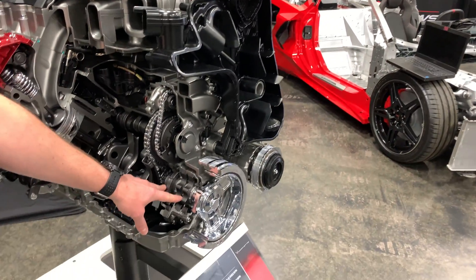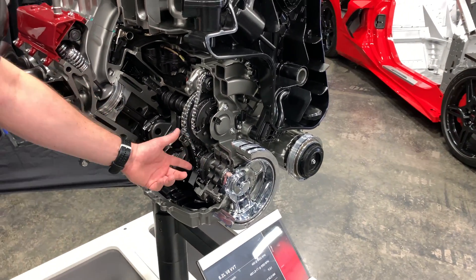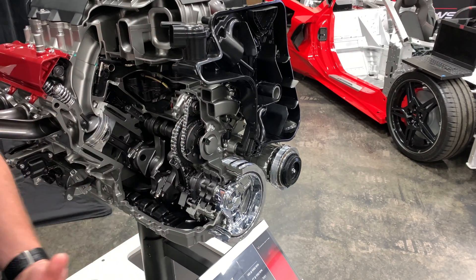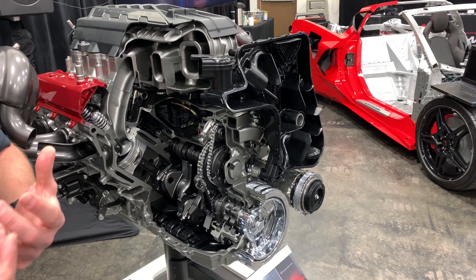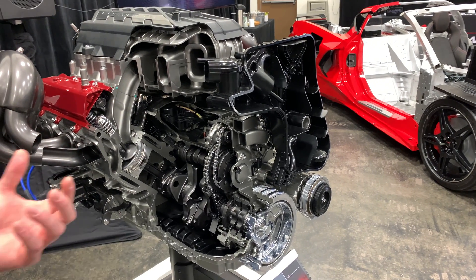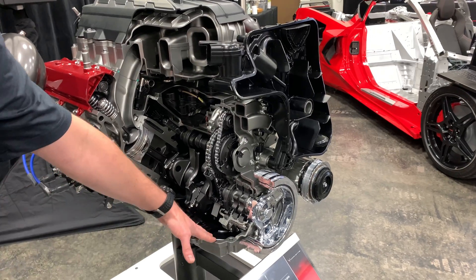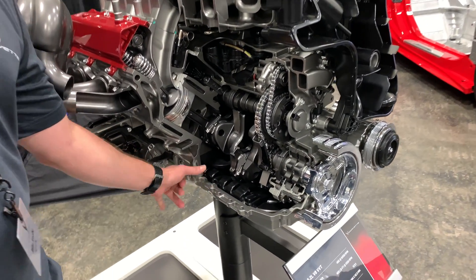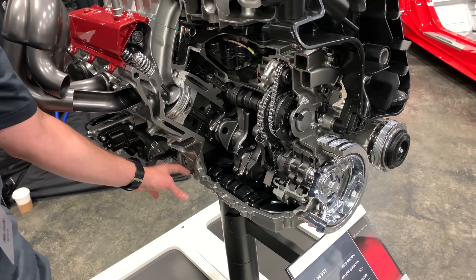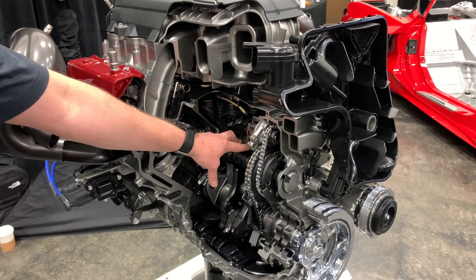These two pumps work basically as part of the pump assembly. This is the supply pump — like the LT1, it's variable displacement, which allows us to control the exact amount of oil flow out to portions of the engine. These two scavenge pumps harvest the oil from the sump: one does cylinder bays one and four, the other does cylinder bays two and three.